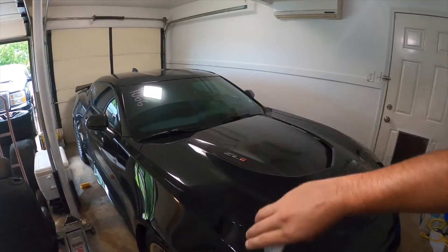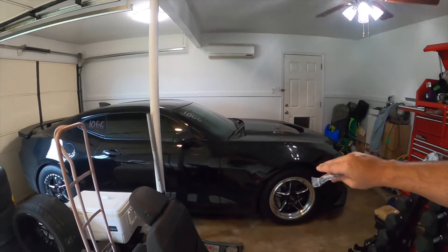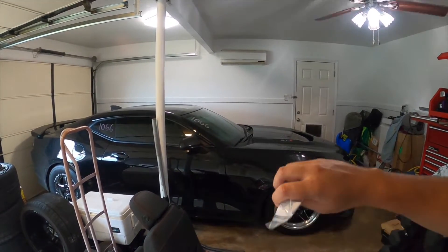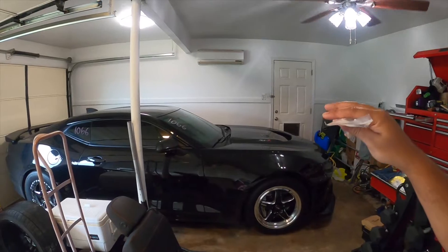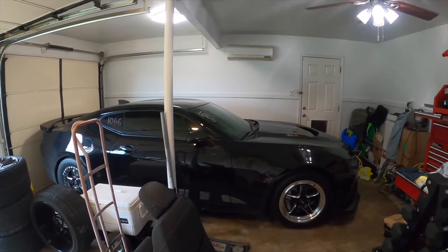Shout out to Pray Performance — Brett, you are amazing and definitely know what you're doing with these Gen 5 LTs. He's got this car running low tens on practically stock, just intake only, which is amazing for the ZL1 that is still right at 4,000 pounds. He looked over the logs and sent me a new revision that's supposed to be a little bit spicier and should help me get a little bit faster, so I'm excited to try that out.